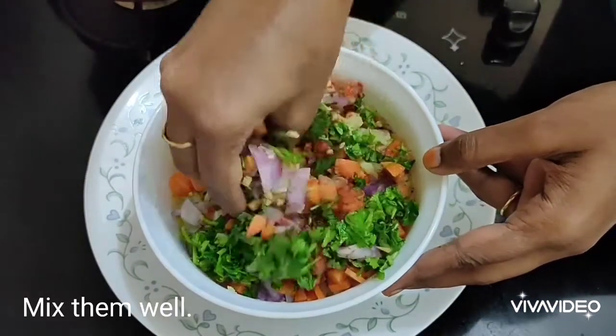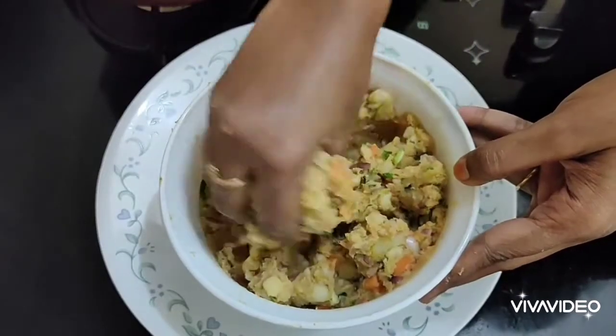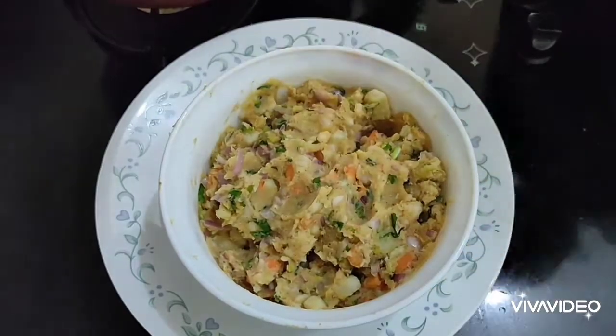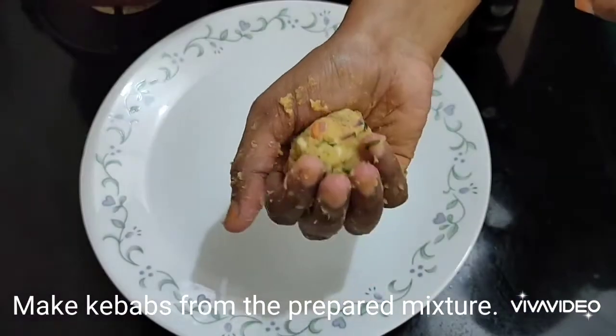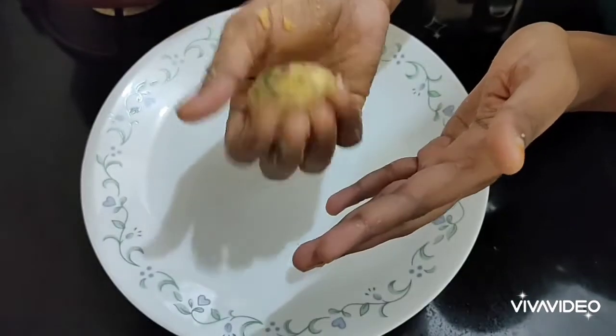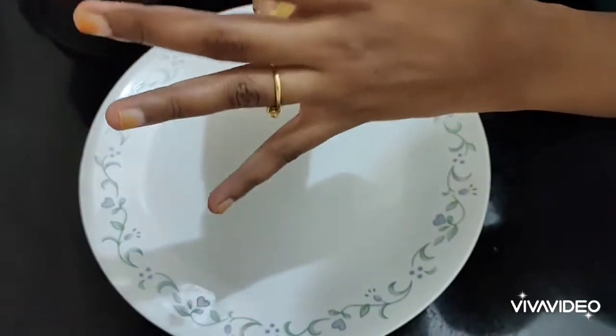Add one or two green chilies finely chopped, coriander leaves finely chopped, and you can add a few drops of lemon juice. Now mix everything well. After mixing, you'll get a nice uniform mixture.